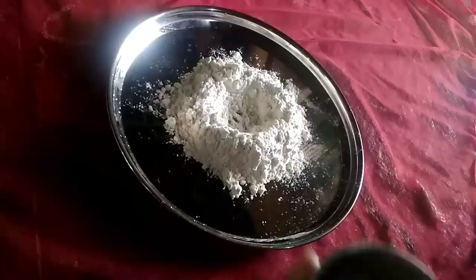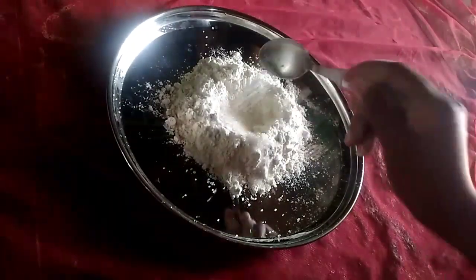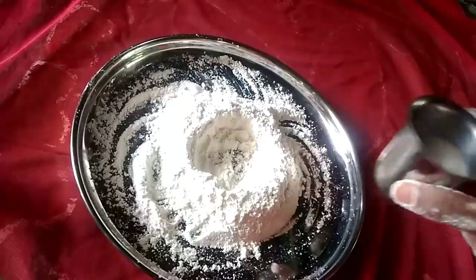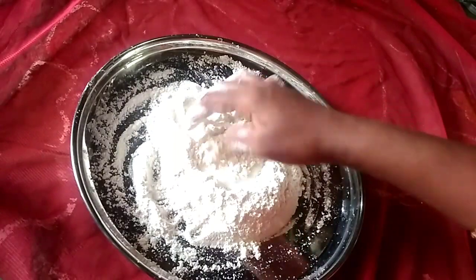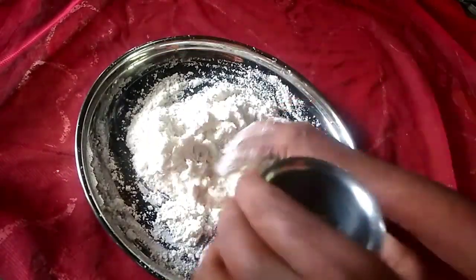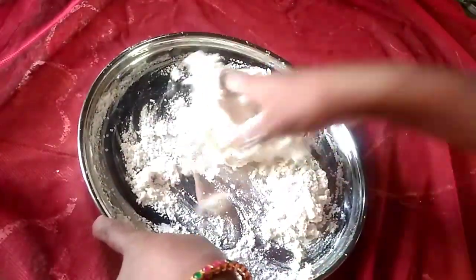Add 1 cup of sugar and 1/4 teaspoon of salt. Add 2 cups of salt.